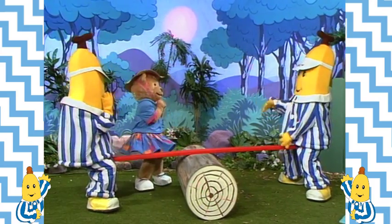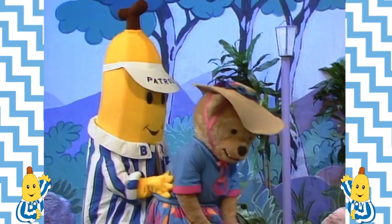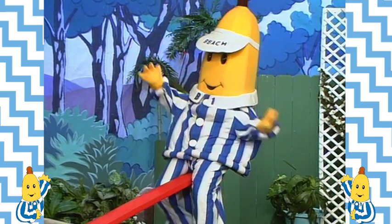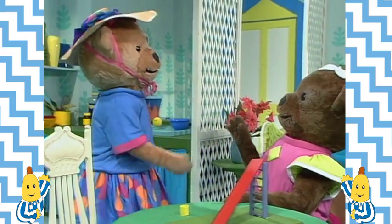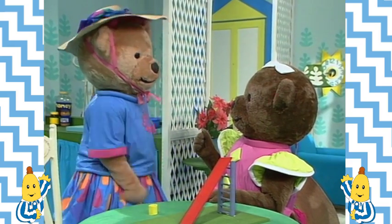Wow! Can I have a go? Yeah, come on, Amy! But when Amy tried to seesaw too... Oh! I'm stuck! That seesaw's no good, Lulu. How is it no good? Because it doesn't work for teddies.